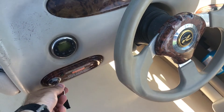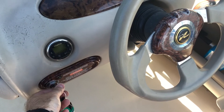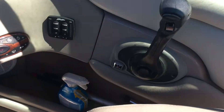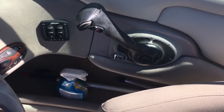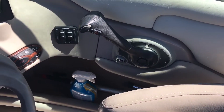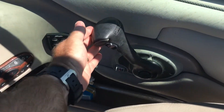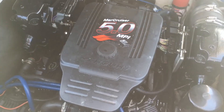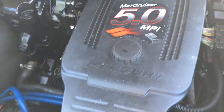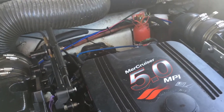Trying to start the boat, it doesn't work unless — the boat only starts with some neutral throttle. And I get the two beeps. Bring the throttle back to neutral and it stalls. After some consultation on the forum, I came to the conclusion that it was the IAC valve, the idle air control valve.